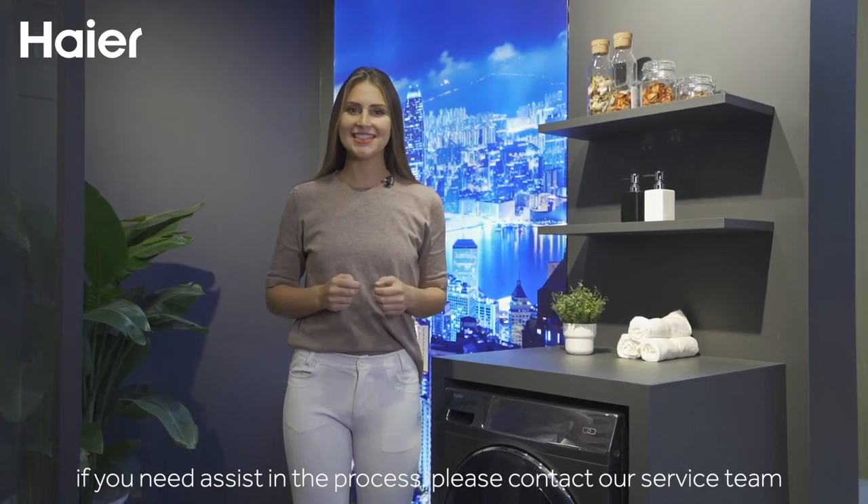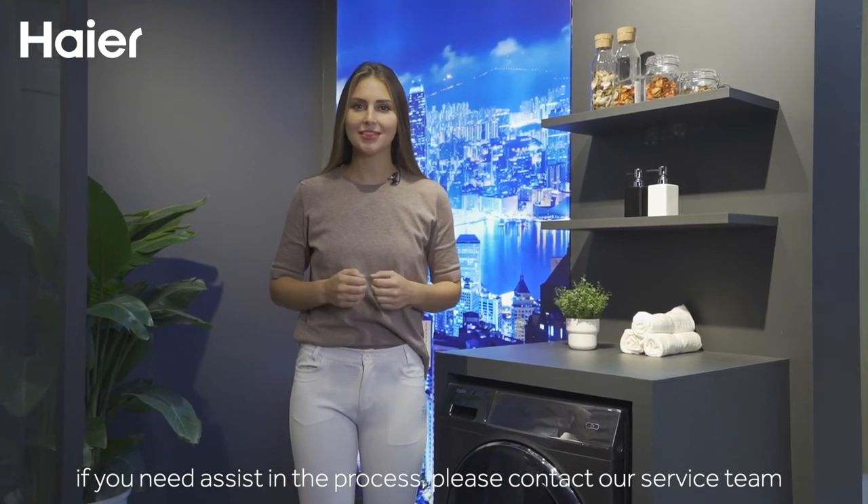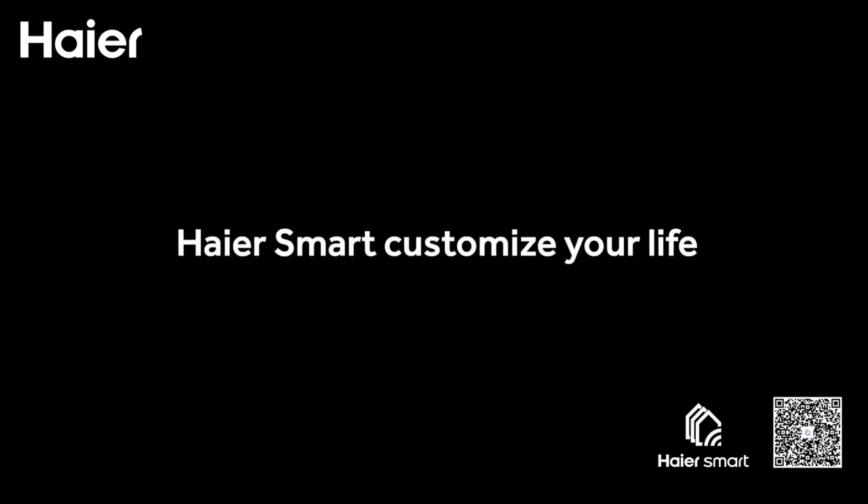If you need any assistance in the process, you can contact our service team. Hiya Smart, customize your life.